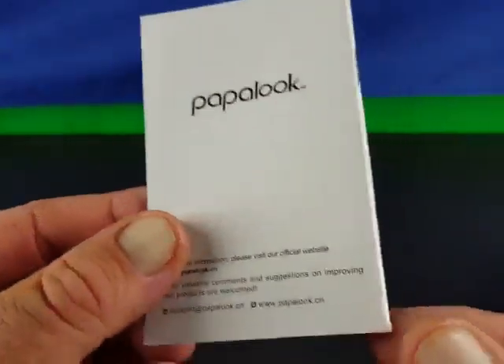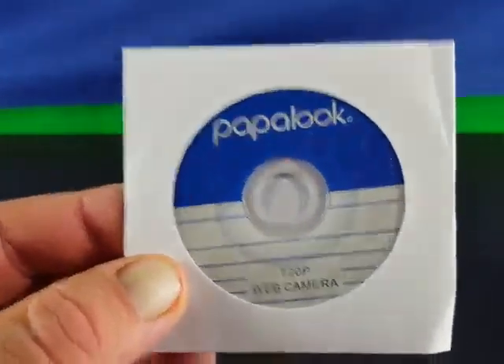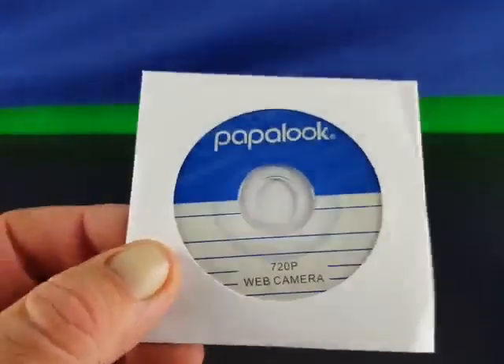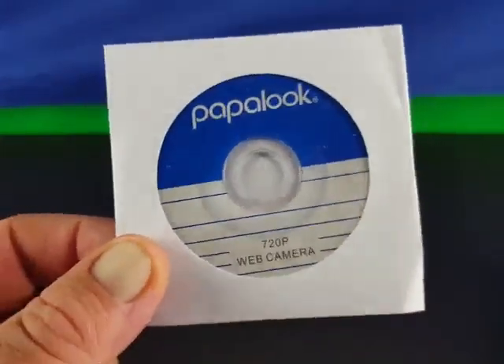In the box you get just the camera and a little bit of information. You got a user manual which, as you can see, is very detailed and will walk you through just about any problem you have. It also comes with the webcam driver if you need it. Nowadays with everything being plug-and-play you probably will not need this.